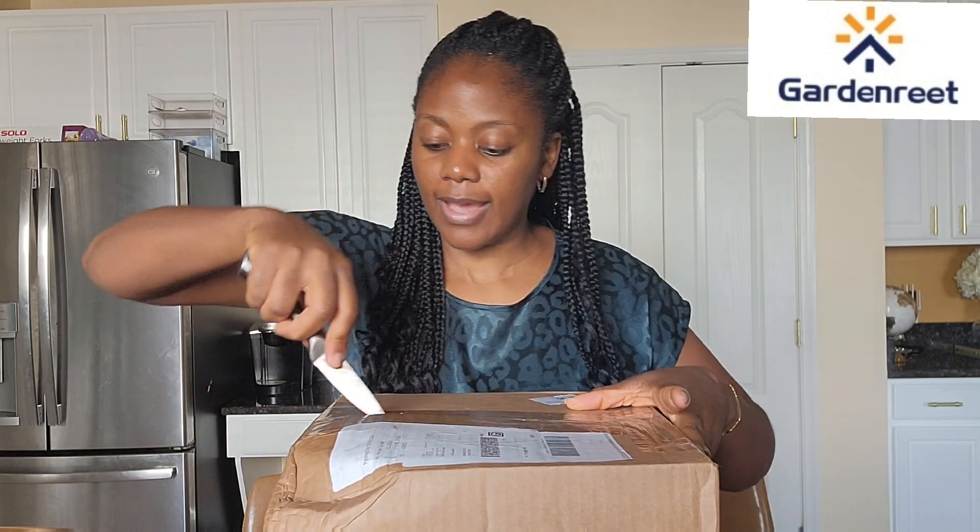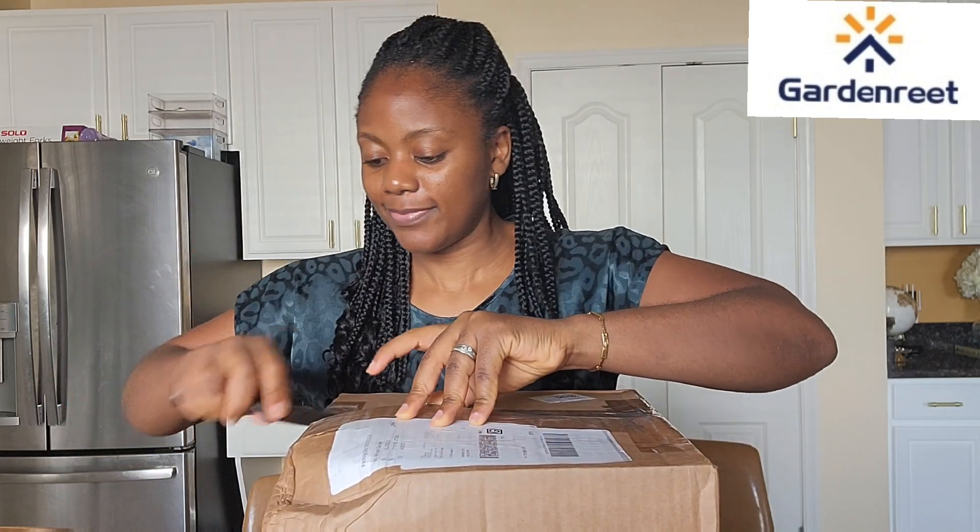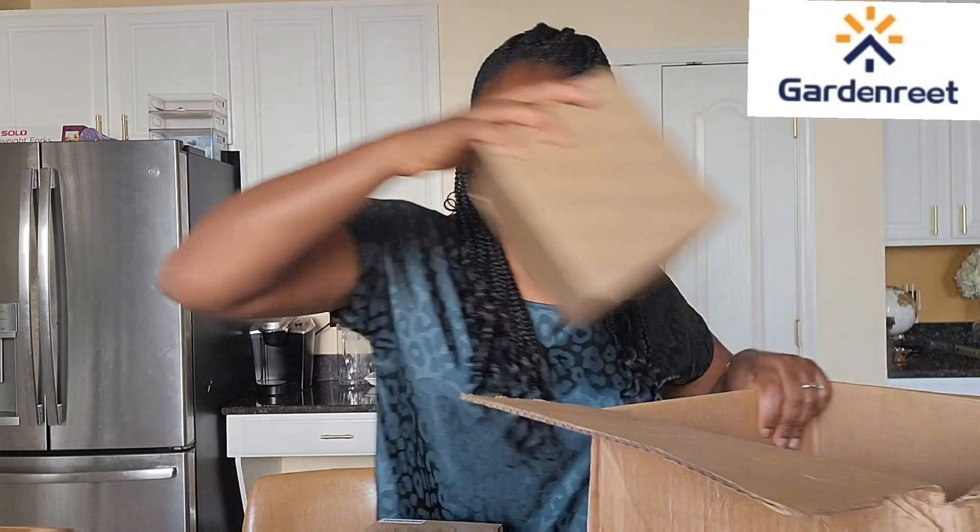Alright guys, welcome to the unboxing of this wonderful package from Garden Raids. Let us unbox it together and see what we got. Alright guys, we have six of them, six boxes.